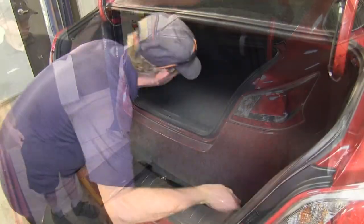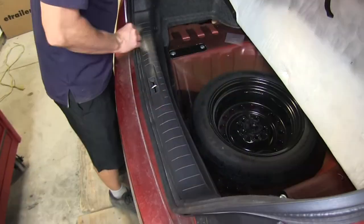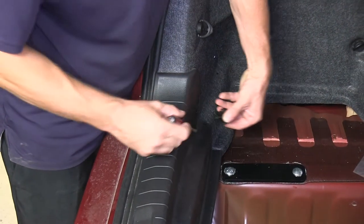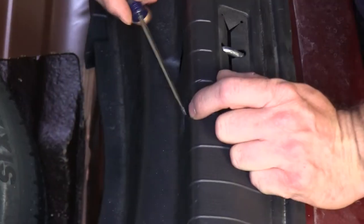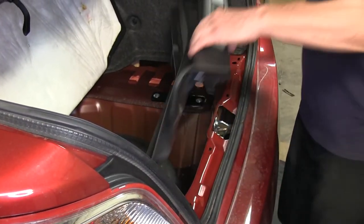First we need to gain access to the trunk area. We'll lift the spare tire cover and jack storage tray out of the way and remove the center threshold. To do this we need to remove three pop rivets that hold the threshold in place. Once that's done we'll pop the entire threshold up and out of the way.